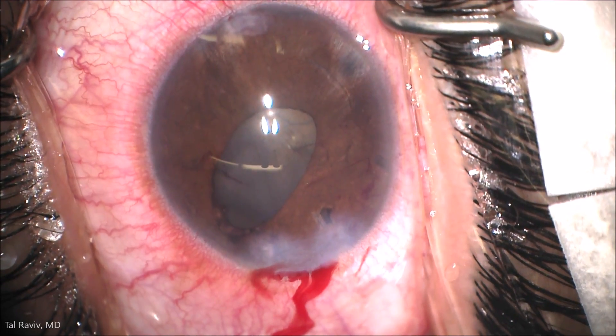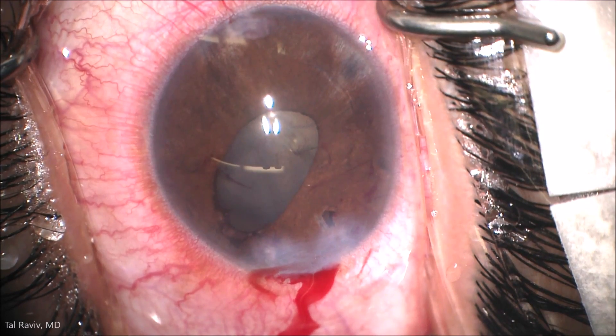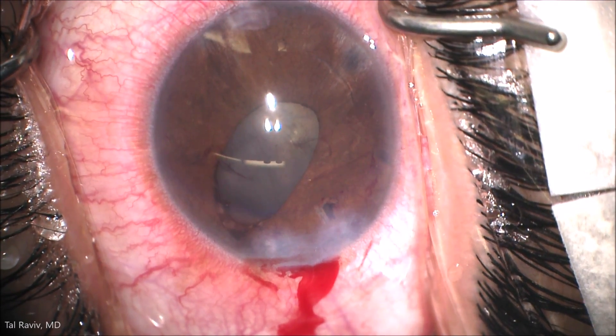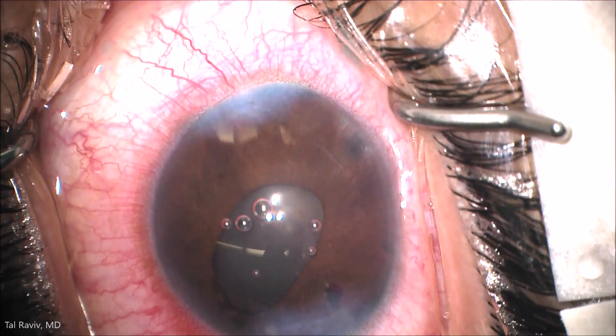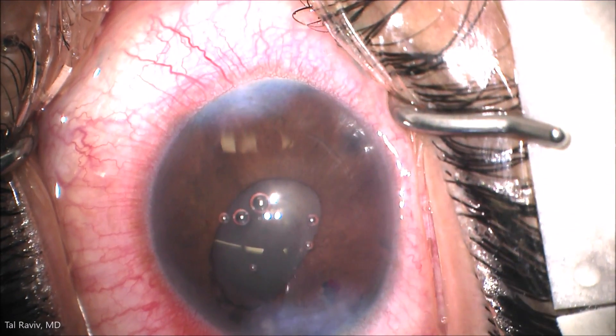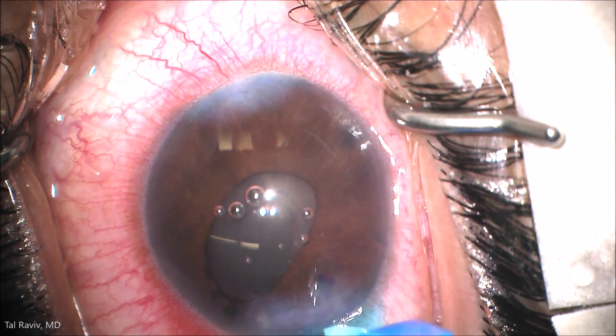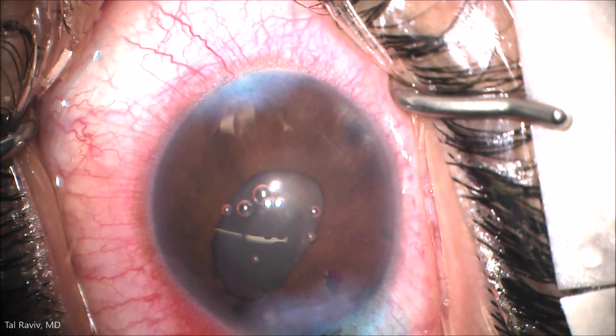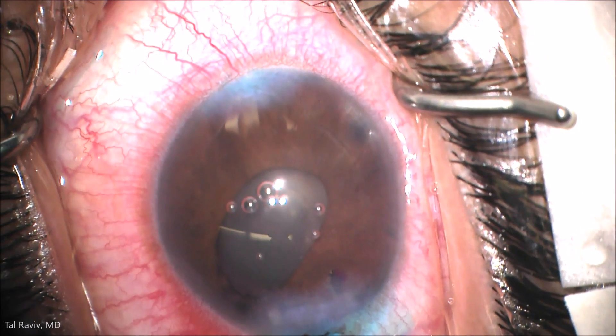Looking at the damage done, you can see the pupil ovalization and peripheral iris atrophy, as well as some early lens changes, all due to the implant. I've seen this in many, many cases. I finished the surgery by placing ReSure ocular sealant for a watertight seal on the eye.